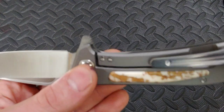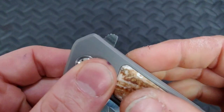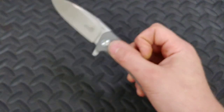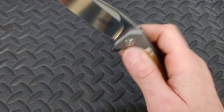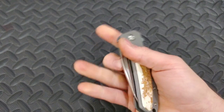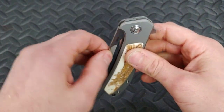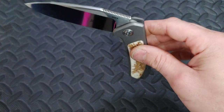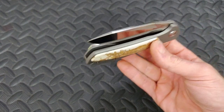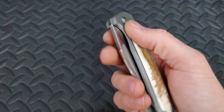I actually almost wouldn't change the jimping because it makes the knife flip so well. The fuller works great for the middle finger flick because the detent is so tuned and the drop is so smooth — it's definitely a fall-shut knife. If I barely move it, it will slowly fall shut. This thing is pretty awesome, but there are those little things.